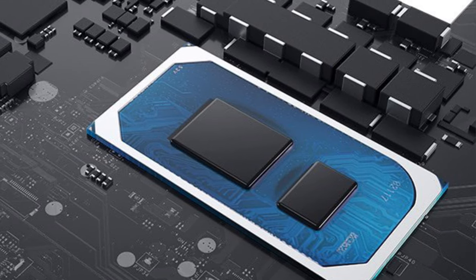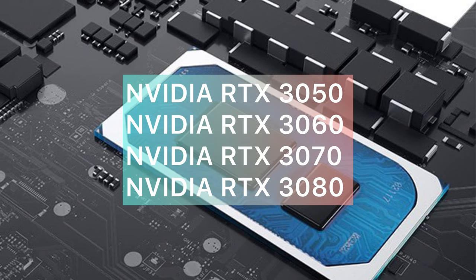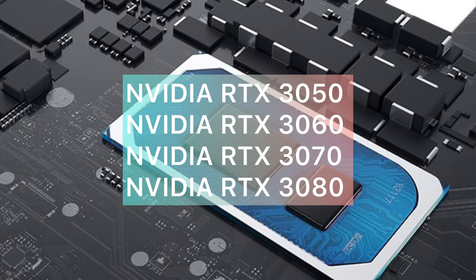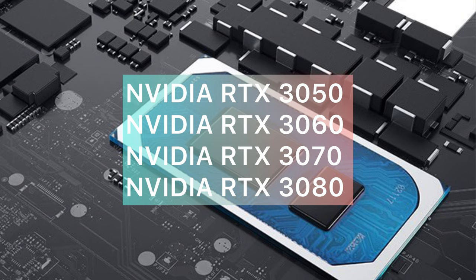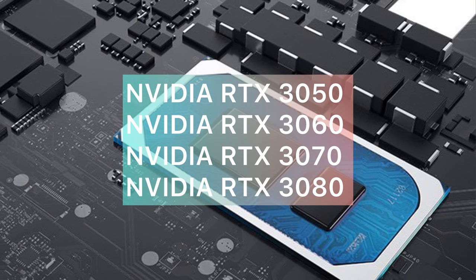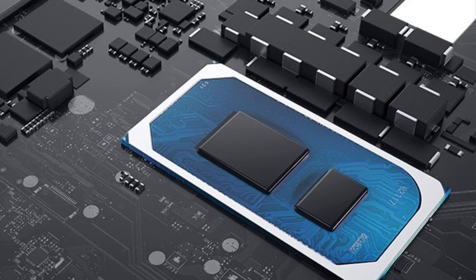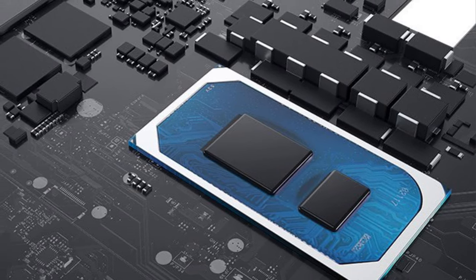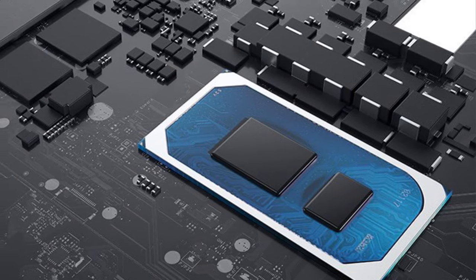Regarding the graphics card, you have even more options. You can choose from four of the Nvidia GeForce GPUs: the RTX 3050, the RTX 3060, the RTX 3070, and the RTX 3080. Basically what that means is that you can fully customize your Alienware gaming laptop all the way from entry-level performance to top-notch performance.